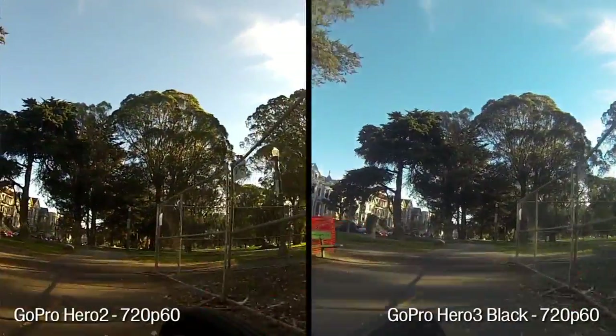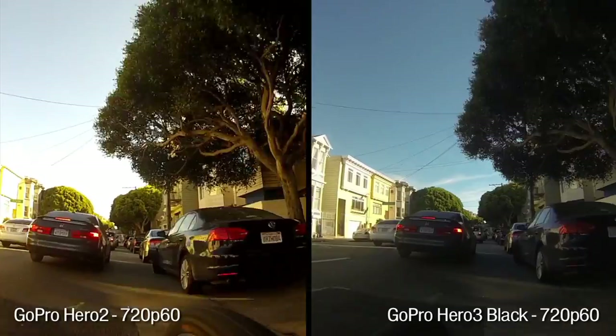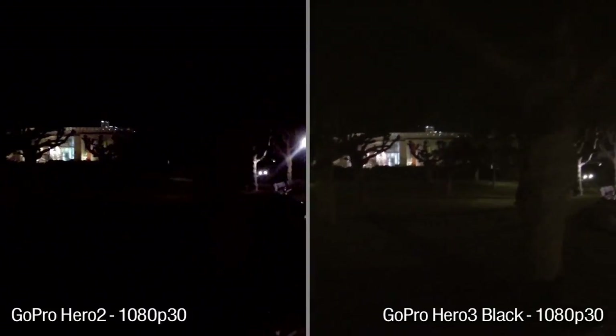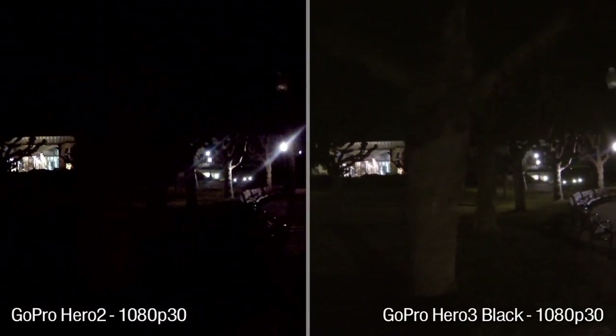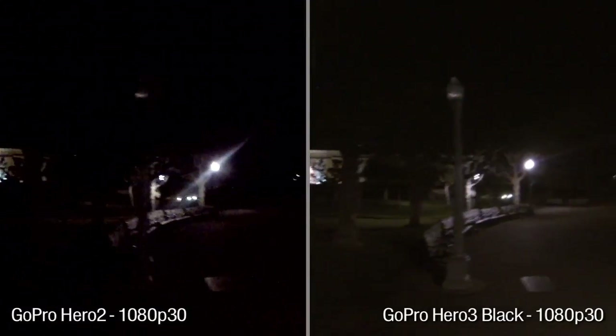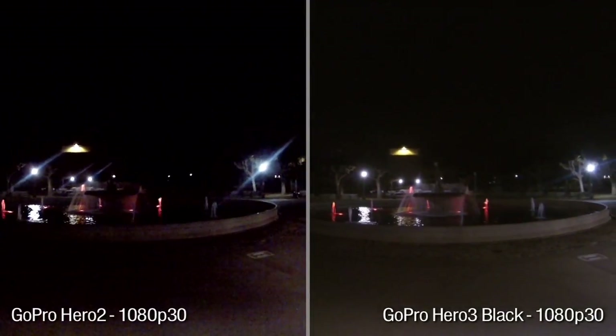Side by side in daylight, you're going to get more detail in the foreground, the background sky looks more developed — you can actually see clouds, it's bluer — and even night shots look better. The GoPro Hero 3 Black Edition night shots are usable, but they're still kind of grainy. I would not use this as your dedicated evening camera; buy a separate good low-light camera for that.